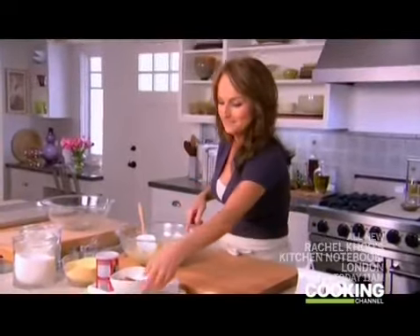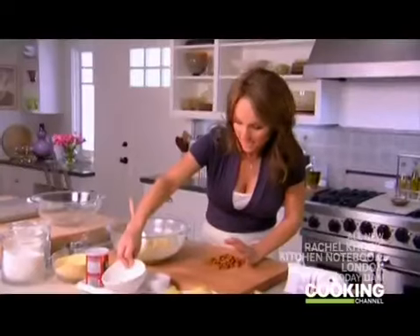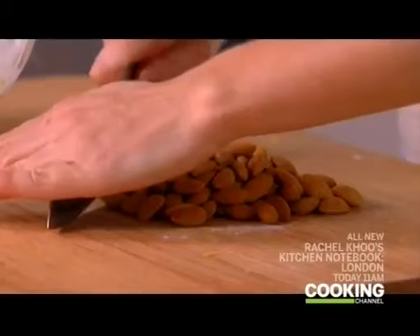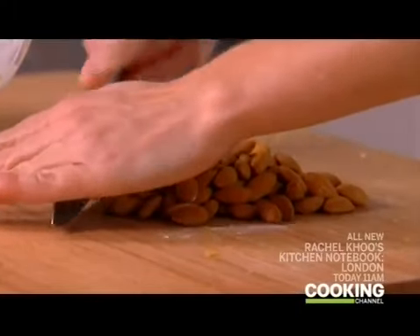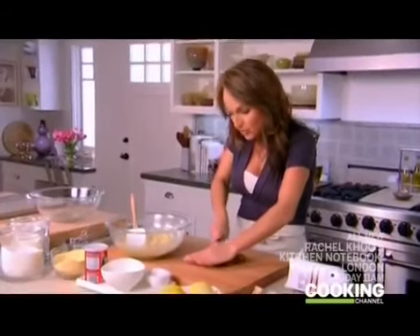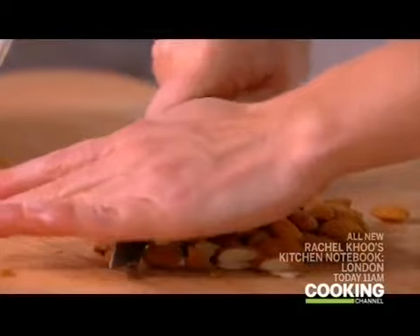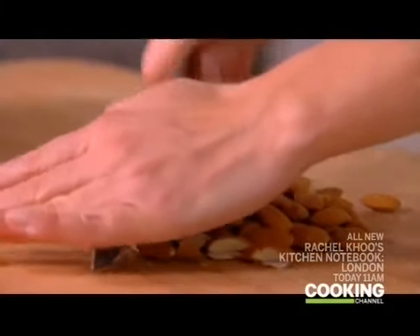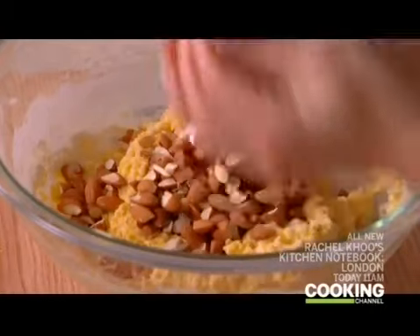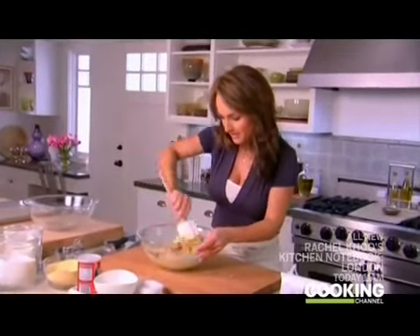We have one more thing to add — some almonds. These are toasted almonds, but they're whole, so I just want to give them a rough chop. In Italy they use a lot of almonds in biscotti; they add a nice crunchy texture. We're going to add three-quarters of a cup and mix them in with a spatula.